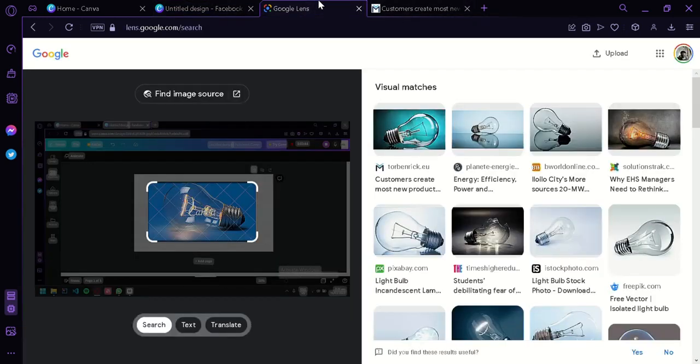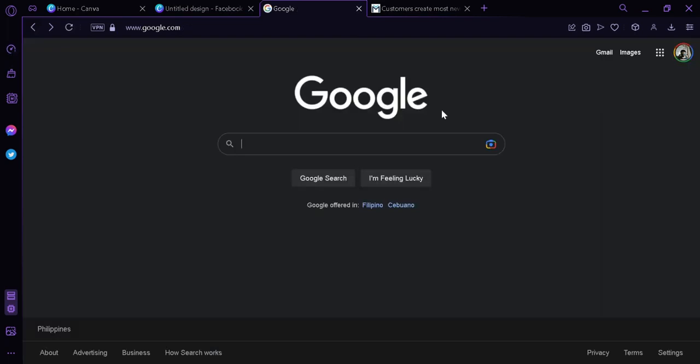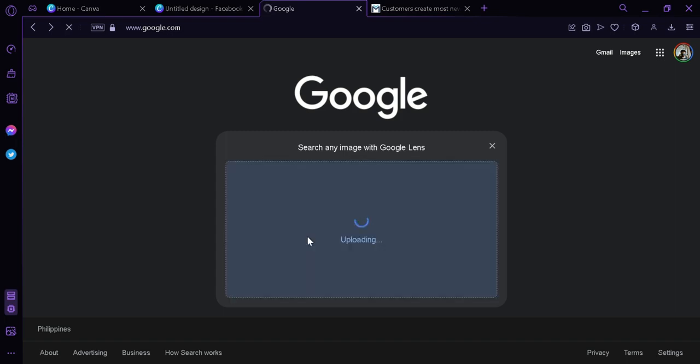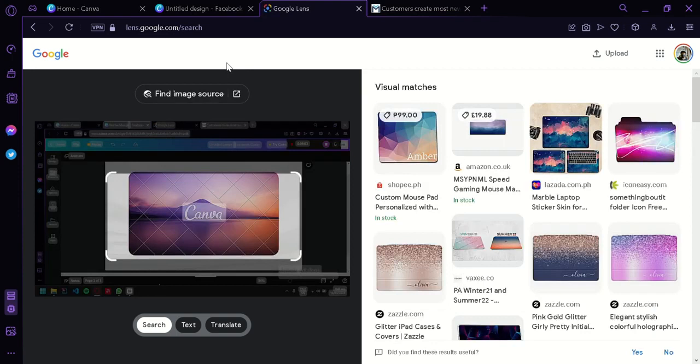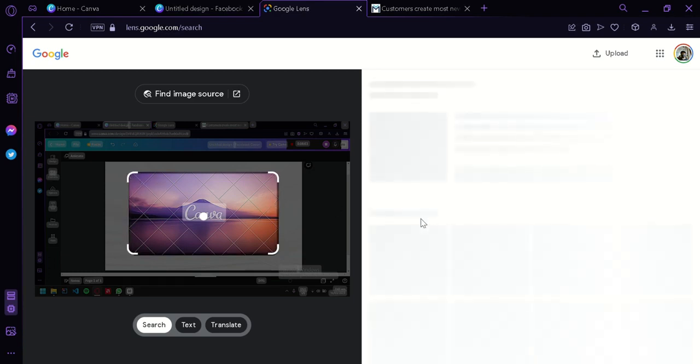Then we're going back to Google Lens, go back to the start, click 'Search by Image' once again, and upload the file we have just screenshotted. We'll wait for it to upload and be redirected to the Google Lens search. Then we're going to resize the selection to exactly the photo size and wait for results.